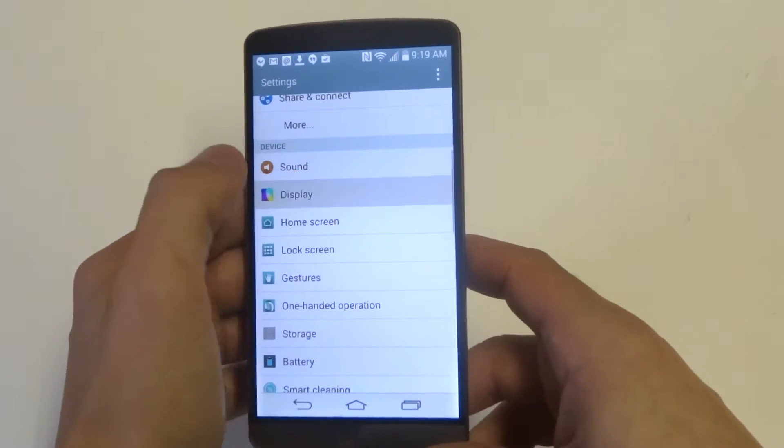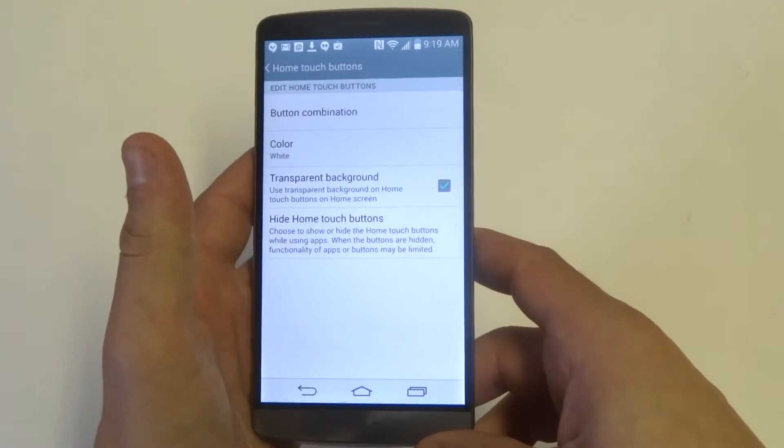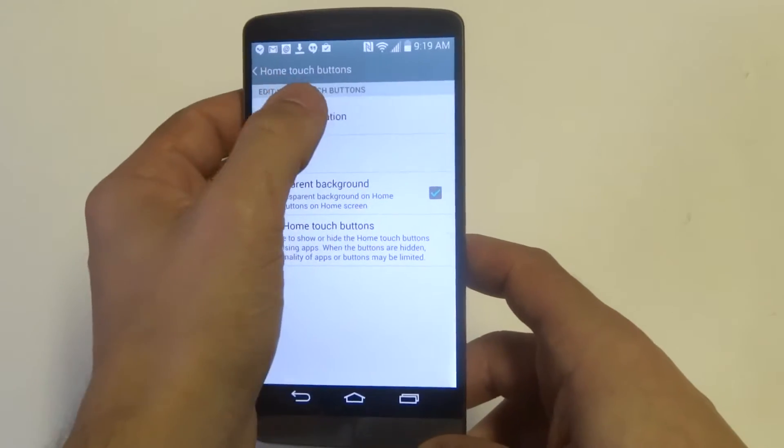Alright, so what you want to do is go into the settings, click on display, and scroll down to home touch buttons. From in here, what I was talking about is you can change the color. So let's just change it to that. And you can also change the button combinations.